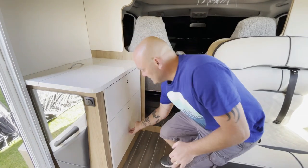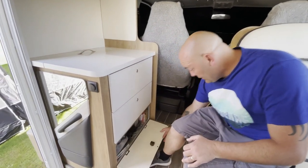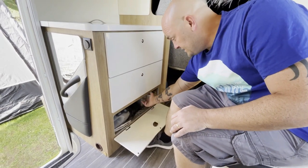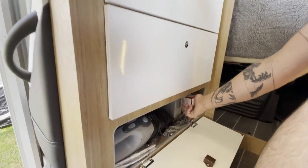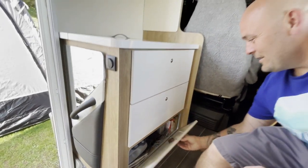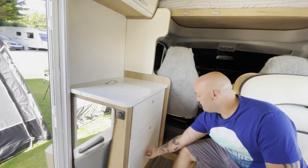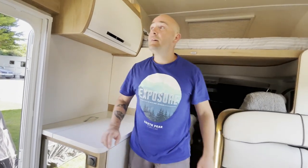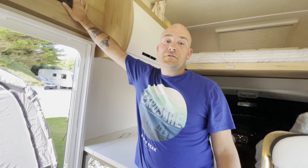You've got two full-size drawers here filled with our bits at the moment, and then a little compartment at the bottom. I'm showing you this one because this is where the 12-volt fuse box is, just hiding in there among the hoover.